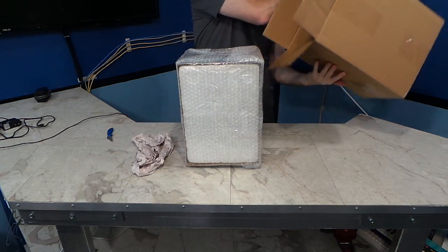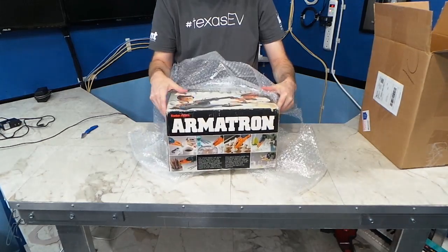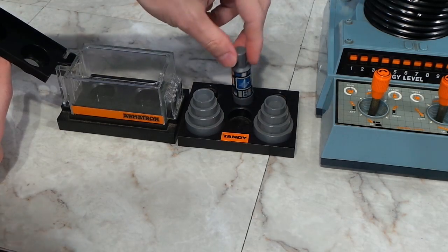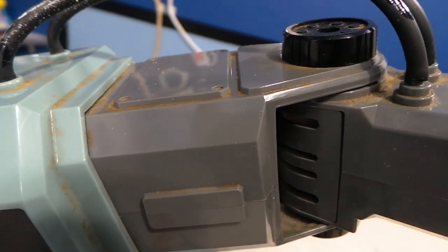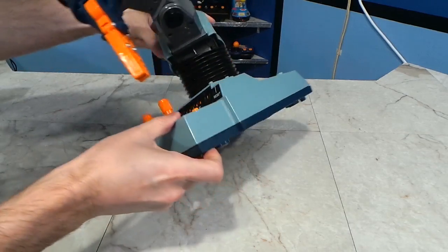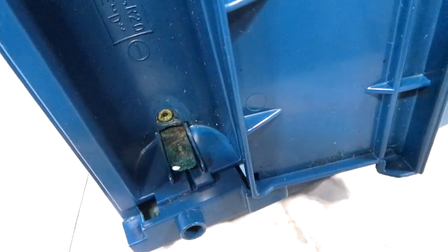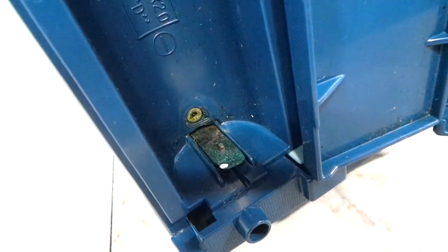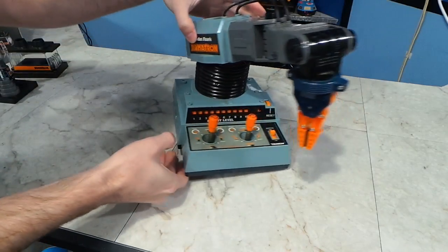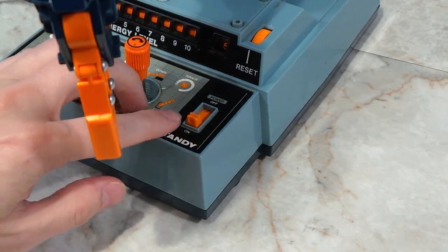I thought it was a good deal even though it said it was broken. I thought it would be a challenge to fix it up and restore it. Here it is — it even came with the little cylinders and stuff that you're supposed to manipulate with it. If you look up close, you can see this thing is filthy and will need some cleanup. I put some batteries in it and turned it on and it wouldn't do anything at all.